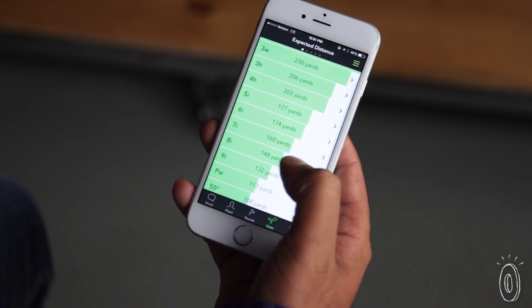One of the key things I learned from the app was that my driver and my three wood went the same distance, and I actually hit more fairways with the three wood — so I ended up teeing off more with the three wood than I would have otherwise.